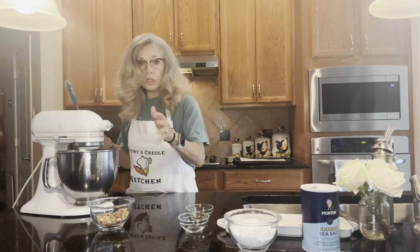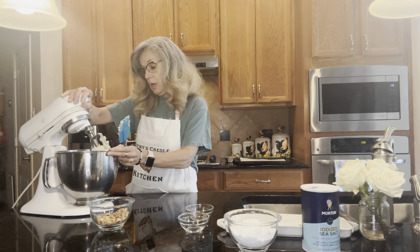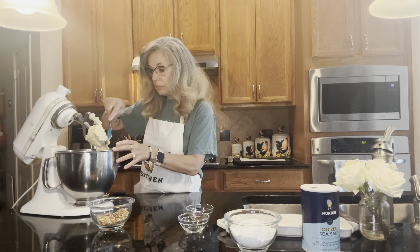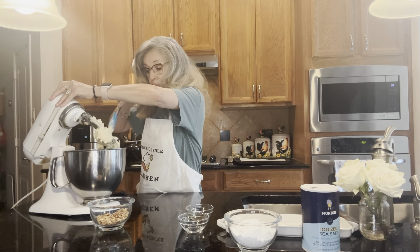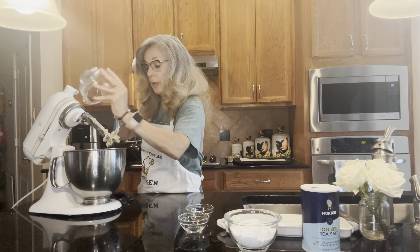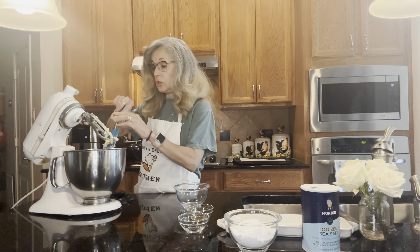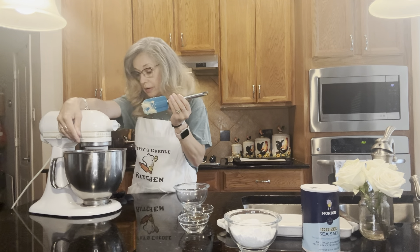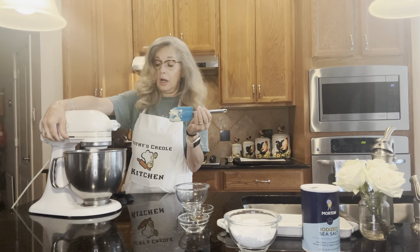It looks nice and sticky. I'm going to turn it off and show you what it looks like — looks like that. Now we're going to get the dough off the paddle and add the pecans. Just dump the half cup of toasted parched pecans in there and turn the mixer back on to blend it all together.